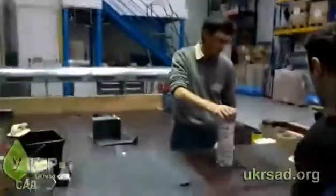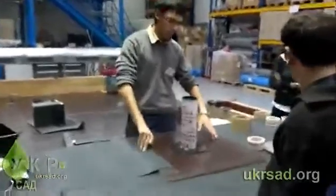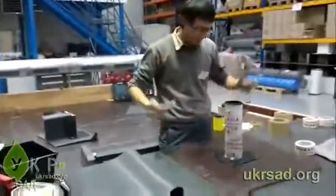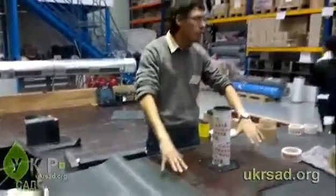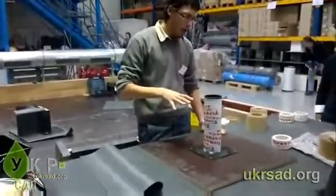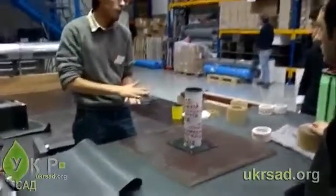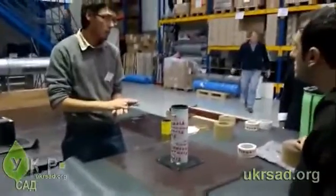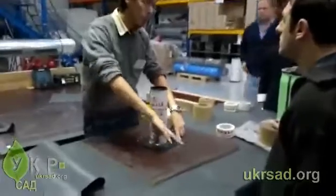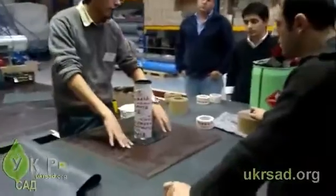I'm going to show you how to do a pipe. You've got your bottom, whatever. First, the EPDM goes over — it's got a hole, and it's got more than 2 meters of water pressure on it, so it's deeper than 2 meters. First, you need to mechanically attach your EPDM. It needs a surrounding structure in concrete so you can mechanically attach your EPDM.